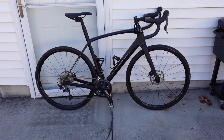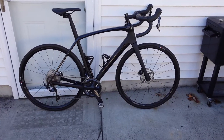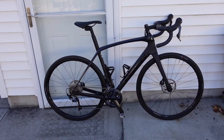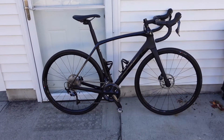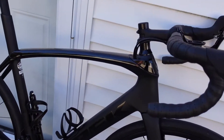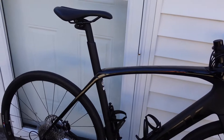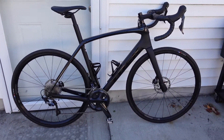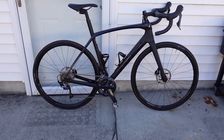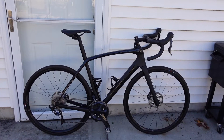Hey everybody, welcome to Essential Cycling. This is a 2021 Trek Domane SL6 road bike in all black. This is their endurance model — it is a little bit more upright. I did lower the bars a bit, but for the most part the bike is more upright than their racier models such as the Emonda and the Madone.